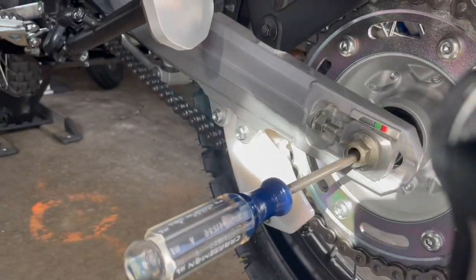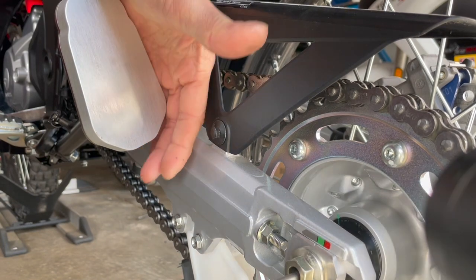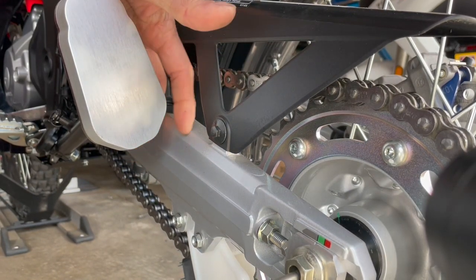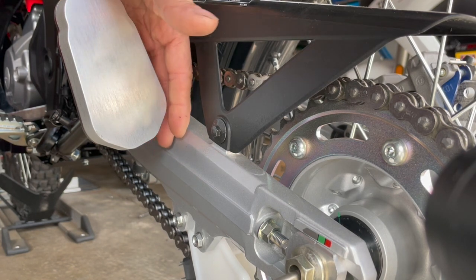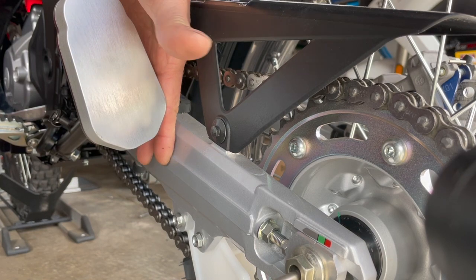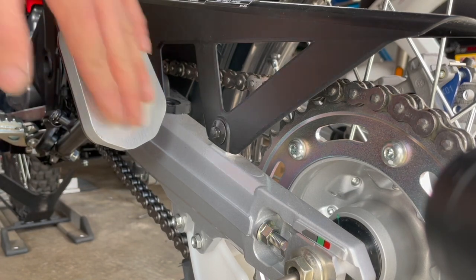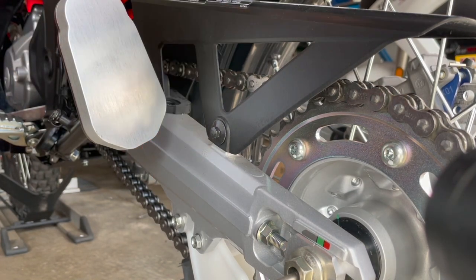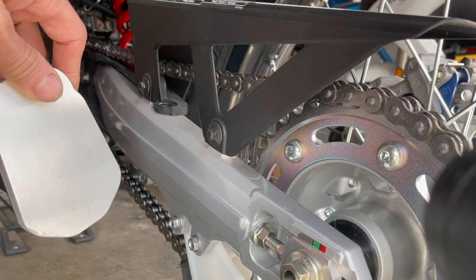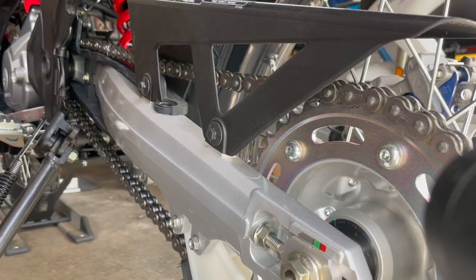Let's see how much clearance we have. There's probably about an inch between the kickstand and the swing arm. Obviously when the swing arm compresses it will move up, but yeah that's enough space — unless you crash and it bends the kickstand, but there's plenty of clearance here. Yeah, I think it's good. That's it, thanks for watching.